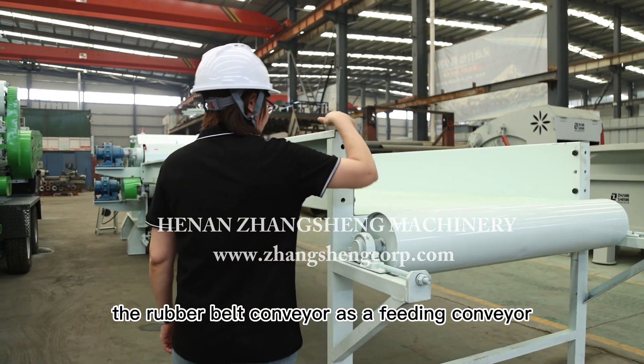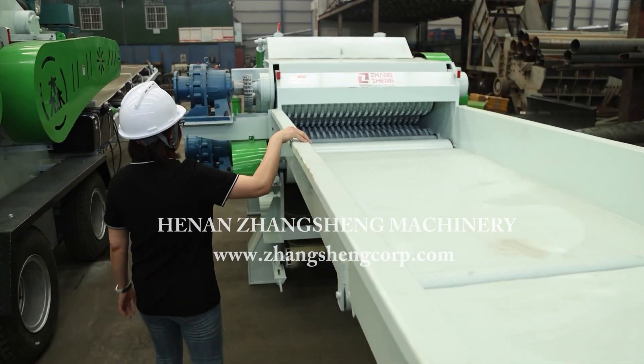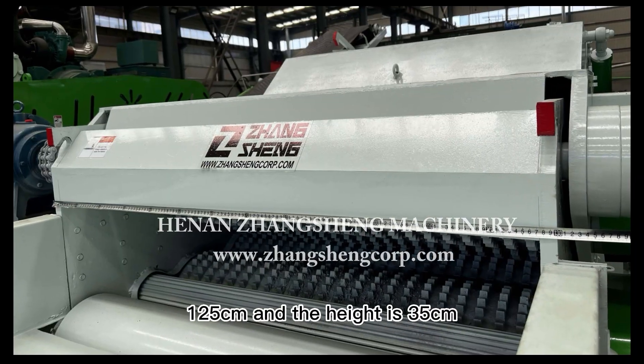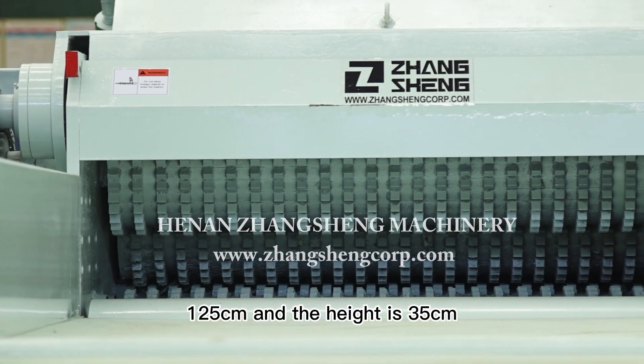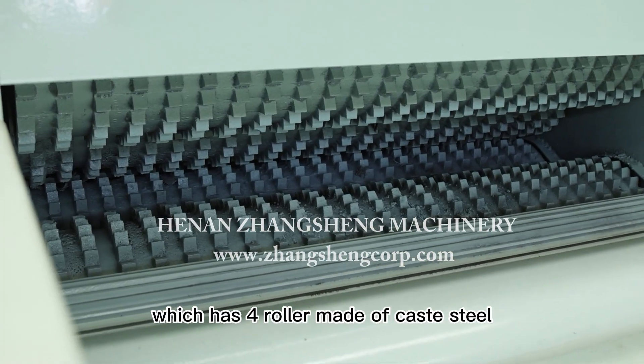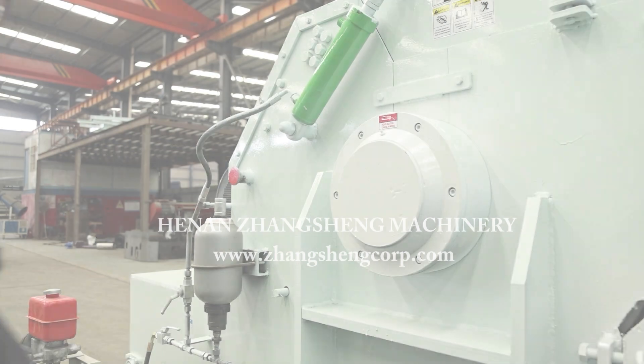The rubber belt conveyor serves as a feeding conveyor, which helps the logs feed at a uniform speed. The feeding inlet width is 125 centimeters and the height is 35 centimeters, with four cast steel roller elements for more uniform feeding.